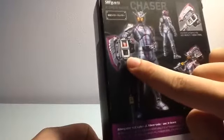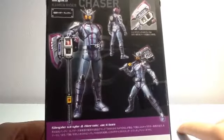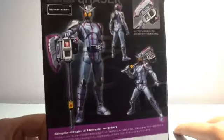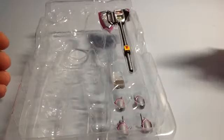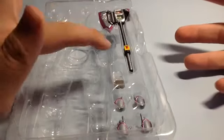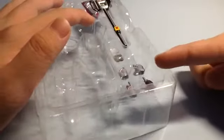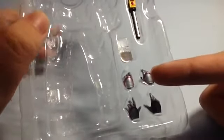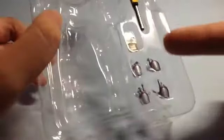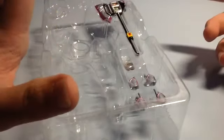The back of the box shows it comes with the Shingo X, and the Shingo X has its Hissatsu function — the Full Throttle. Right out of the box you get Kamen Rider Chaser, the Shingo X, two pairs of hands — open hands and a gripping hand for the Shingo X — and a hand for the Full Throttle function.